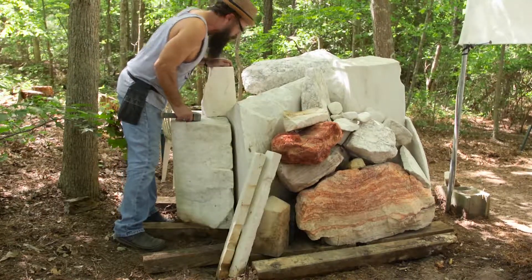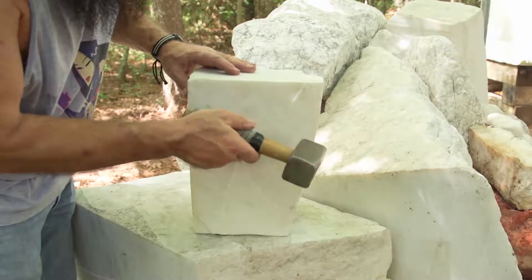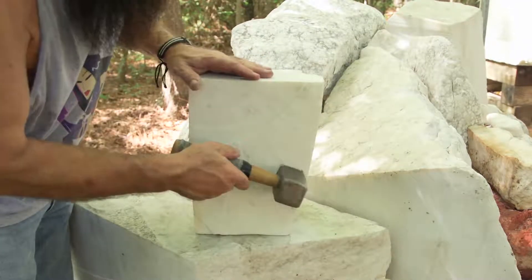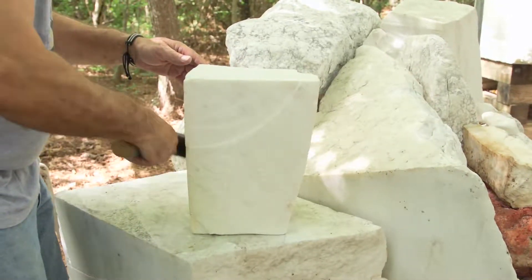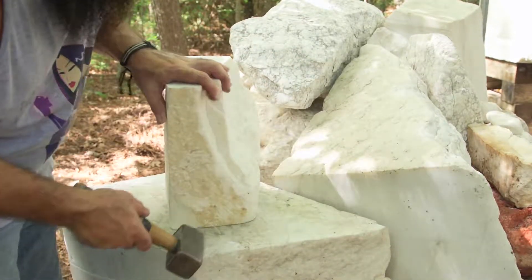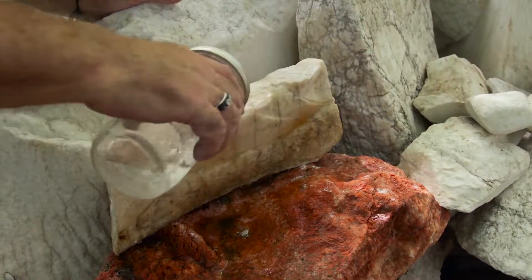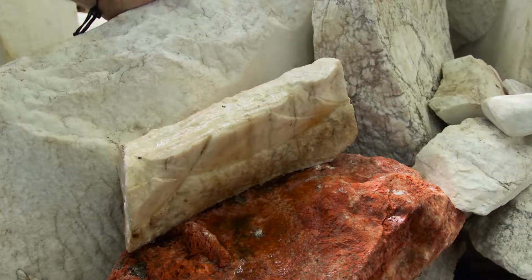In selecting a piece of marble, the artist looks for fractures or flaws that may cause problems while carving. He does this by tapping on the stone with a mallet and carefully listening to the sound. A more solid piece will sound different than a piece with a lot of cracks. He also pours water on the marble — water makes the cracks darker and helps him see even the smallest imperfections.